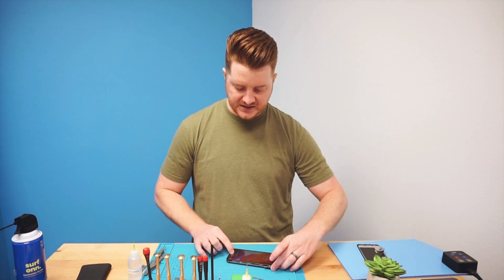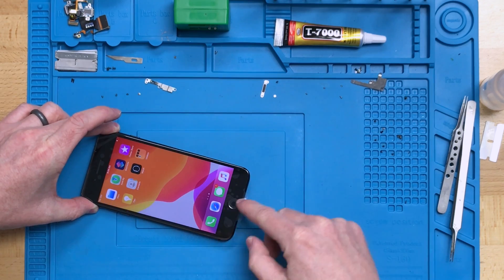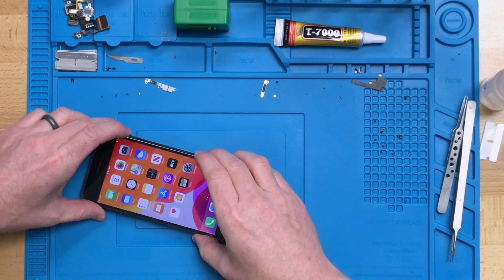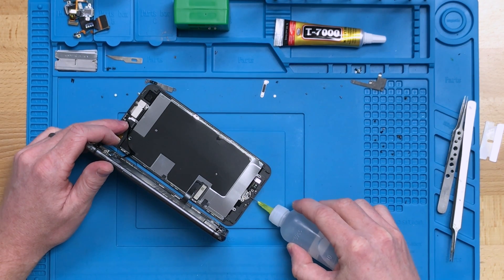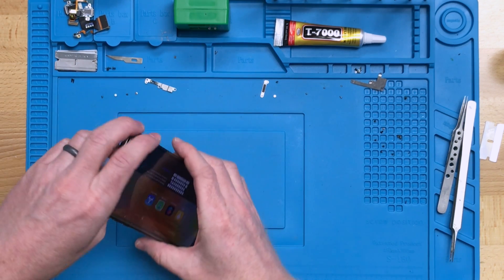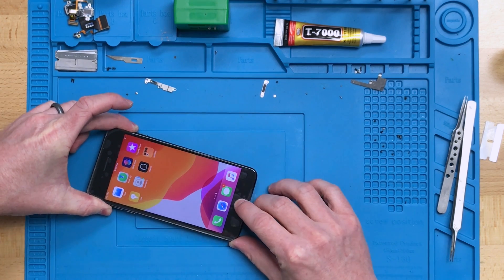This particular one does have the return to home feature. You can see that it goes right back to the home screen — if you swipe to another page and tap the button it goes right back to the home page. However, if we simulate working on this one and put a drop of isopropyl alcohol inside the button itself, now if we try to use the return to home function it no longer works no matter how hard we press on it. If we leave this on the blue heat mat for just a few minutes, or even on the workbench for a few minutes, the home button would start working again.